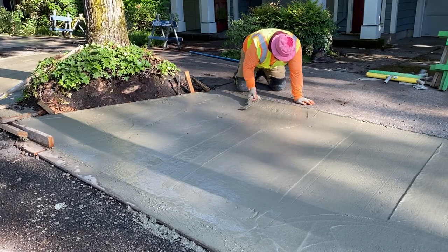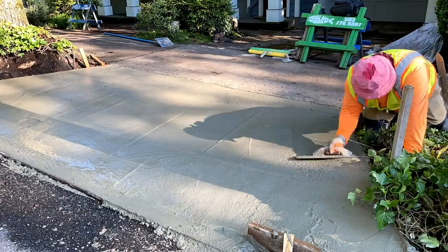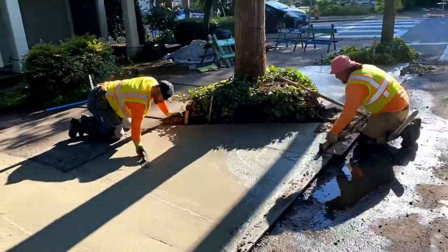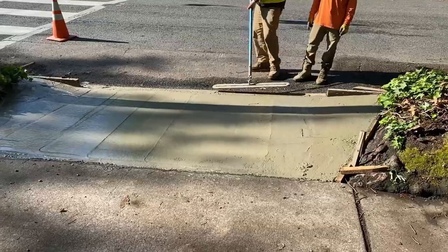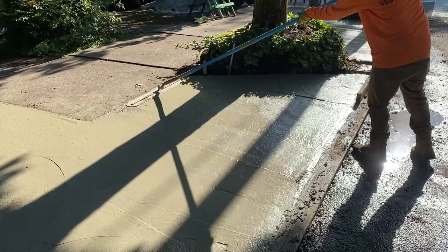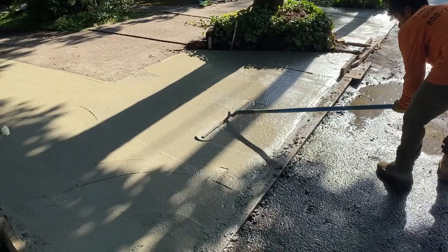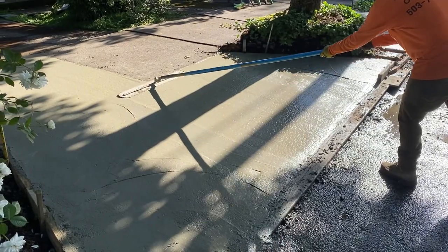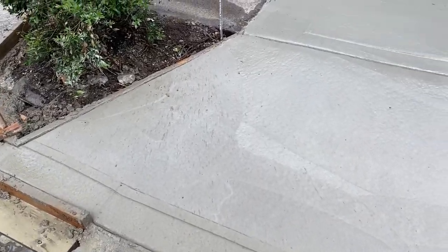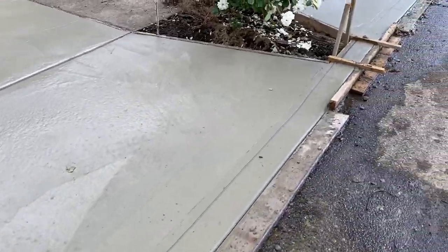We just have our hand tool there, continuing to work. At this point the concrete is still pretty wet and loose, which allows us to really work everything, fill it in, and address any deficiencies or additional low spots we find. This is a Fresno tool that we use to seal the surface and smooth it out even further. We like to run this tool especially after we do the bull float — this is the one that goes after. Then after that point, we started to make all the lines and joints.